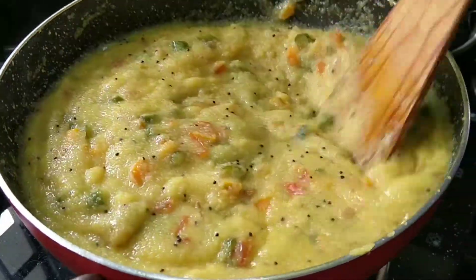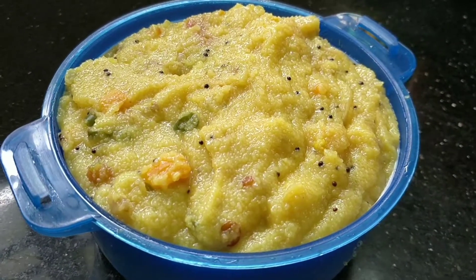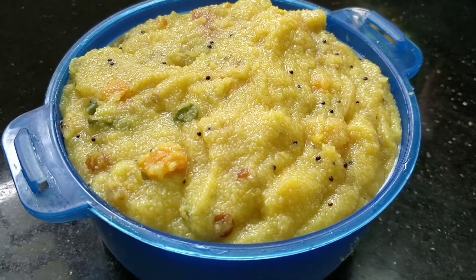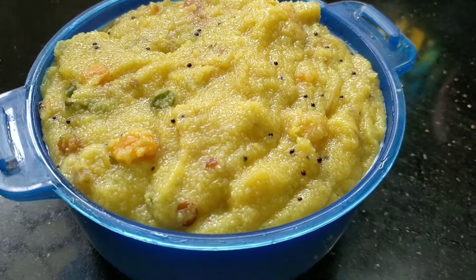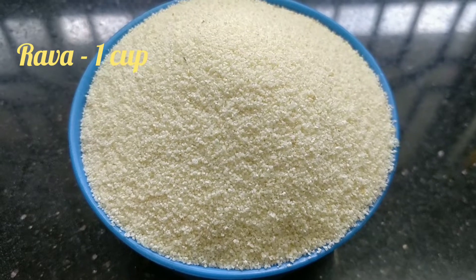Let's go to the kitchen. I'm going to show you the Rava Kichadi.